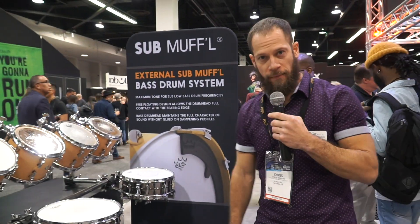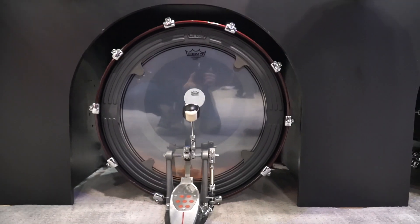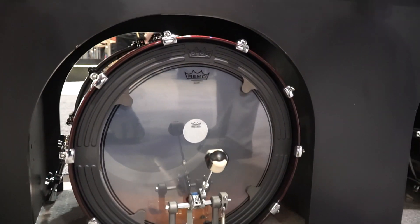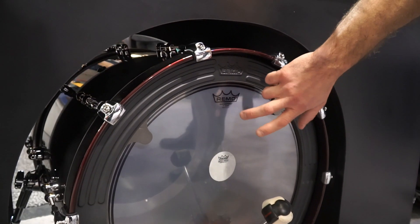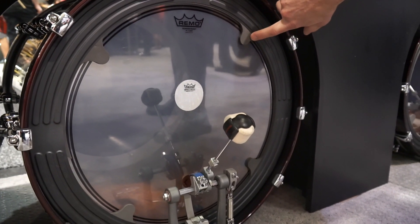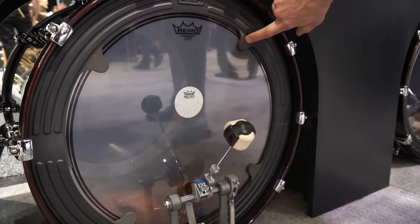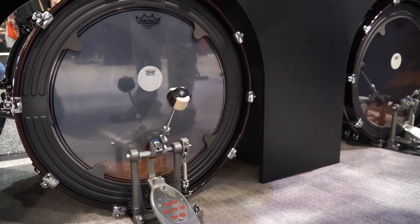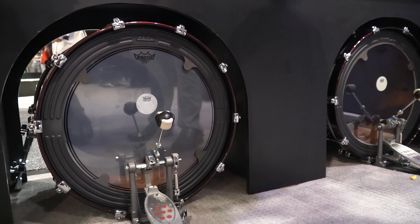So here we have Submuffle. Submuffle is a free-floating tray that rests over the head, makes contact at the flesh hoop and no direct contact with the head itself. What we have here are removable, replaceable foam inserts and that's what pressurizes the head. The idea is to eliminate any need for pillows inside the drum shell.